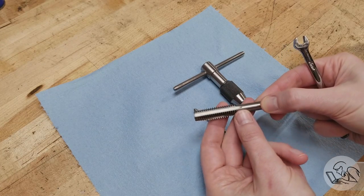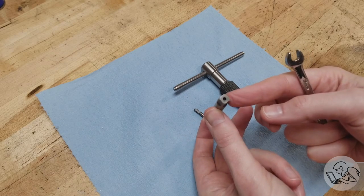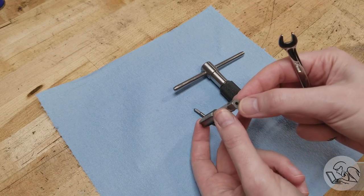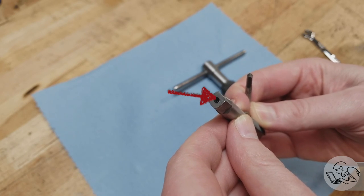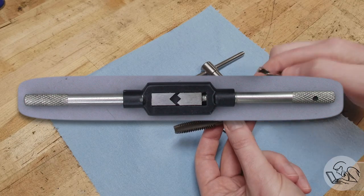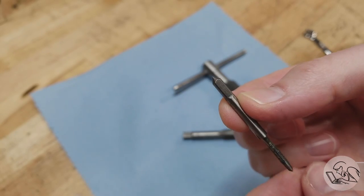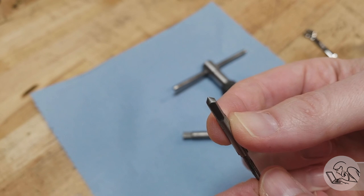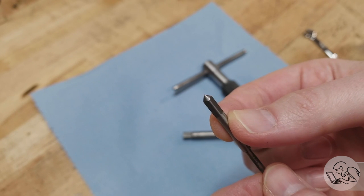Let's start by taking a look at what a tap follower actually does. When we're tapping a hole we need something to keep the center line of the tap on target. Taps generally have a center in the back of them, and that's useful if you're using an open-backed tap wrench like a Greenfield style, or if you're just using a regular wrench on the tap itself. Very small taps will have a point on the back instead of a typical center because there isn't physically space for a center.